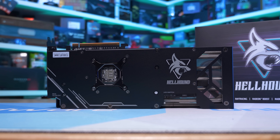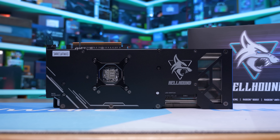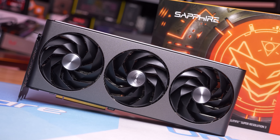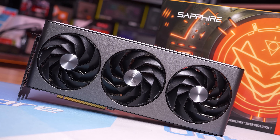The 7800 XT needs to be at least 10% cheaper than the RTX 4070 to be an automatic purchase — meaning $800 AUD is the most AMD can charge. It's a real shame, as the 7800 XT is great value in the US but much weaker in most other regions. Hopefully this is just an early availability issue and pricing will correct shortly.